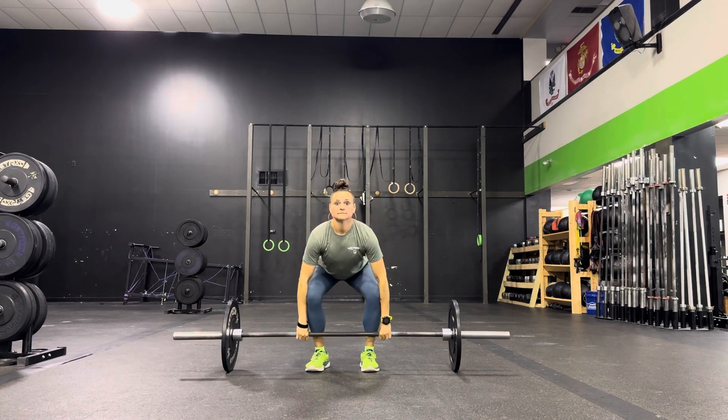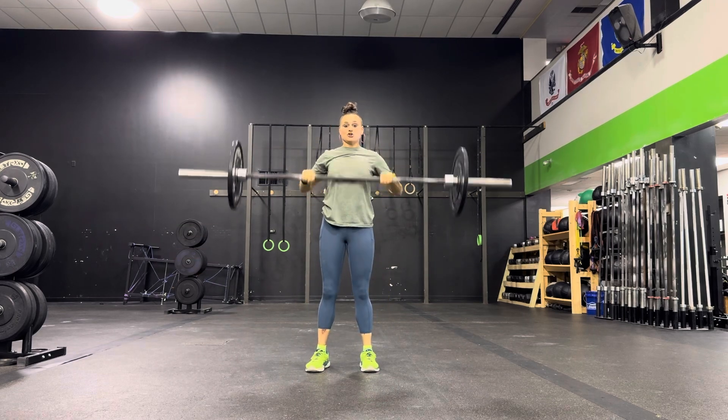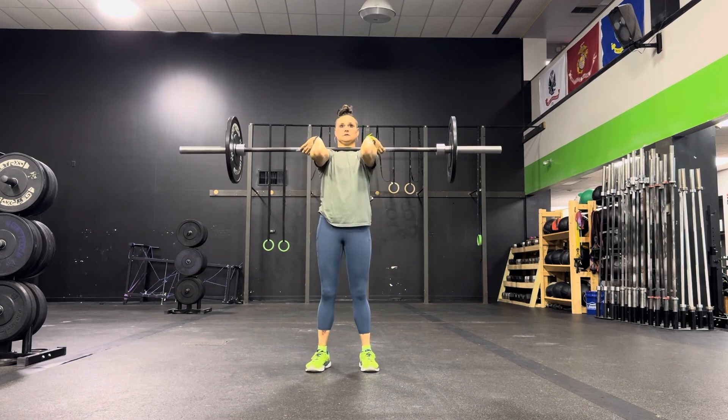A Power Clean means there's no squat. You can bend your knees a little bit, you just can't go below 90 degrees.